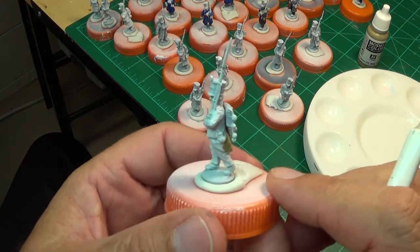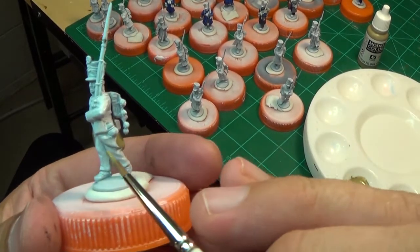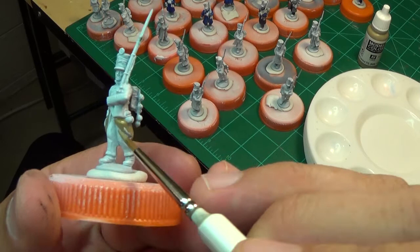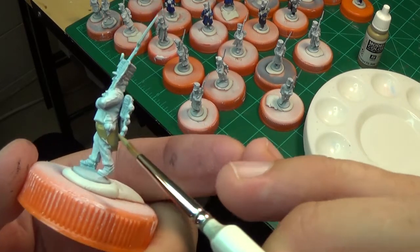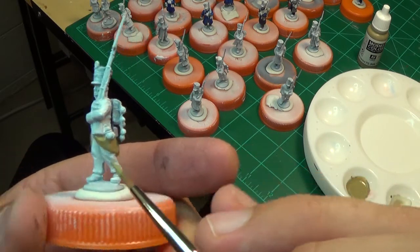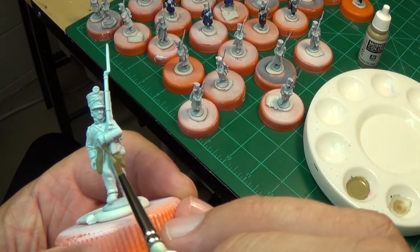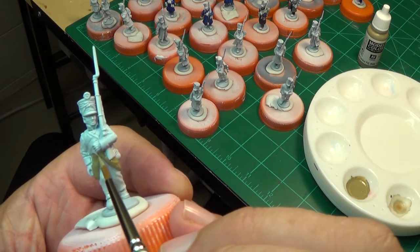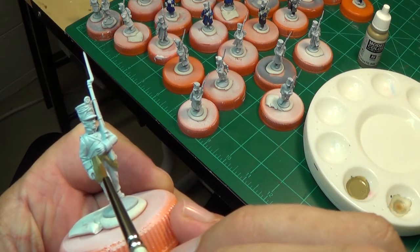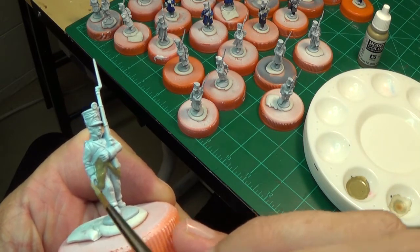Obviously what we can do is add a drop of paint if you think it is a little too thin. That was about two drops of paint and two drops of water - you might just want a couple of small drops of water to adjust the consistency.